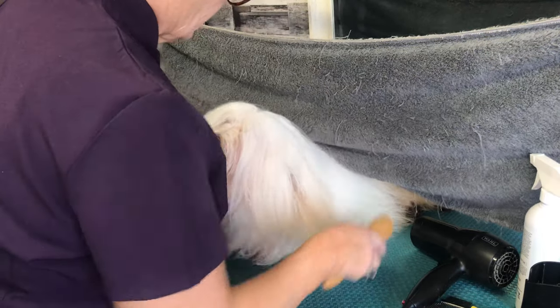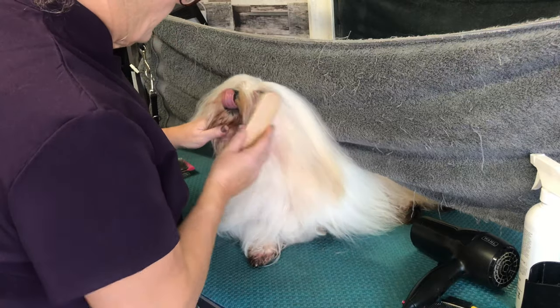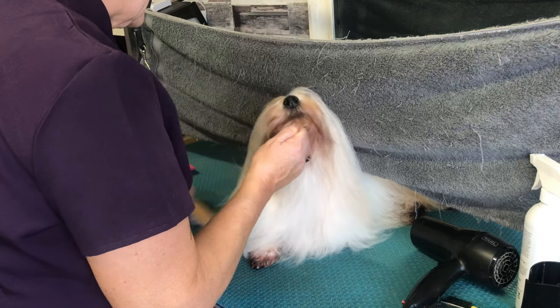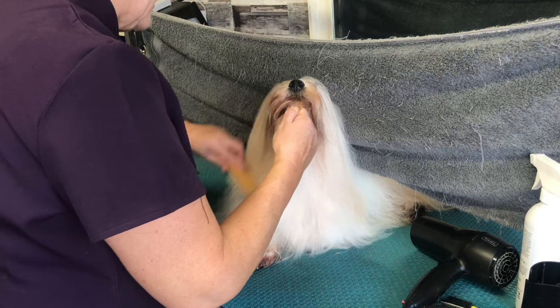I haven't completely dried his head because he's going in a top knot, and I prefer it just slightly damp — I think it stays in better.